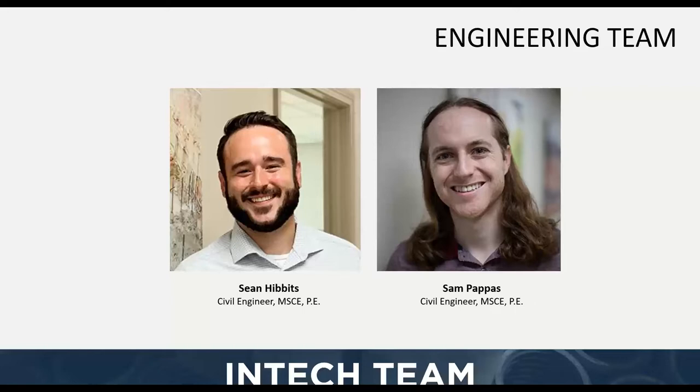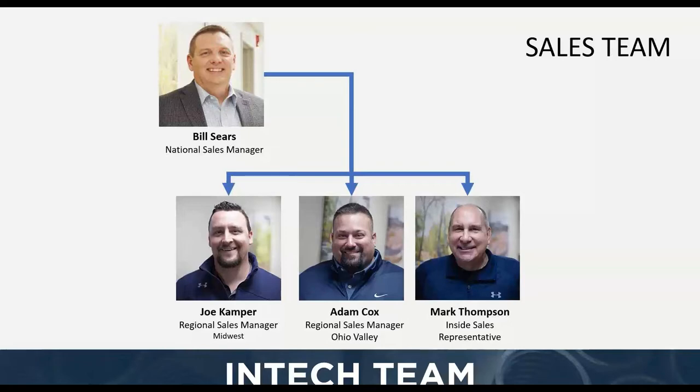We also have Sam Pappas on the right — our other civil engineer, master's level with a PE, just got those, so congratulations Sam. We're the two main points of contact for engineering, handling things like quoting, estimating, problem solving, troubleshooting, and designing. Then we have our sales team: Bill Sears is the national sales manager, and with him are Joe Camper, Adam Cox, and Mark Thompson leading the charge for the steel side in their respective territories — upper midwest, Ohio valley, inside sales.